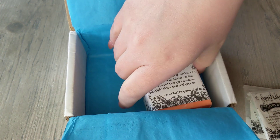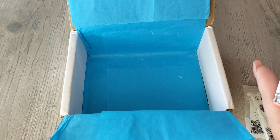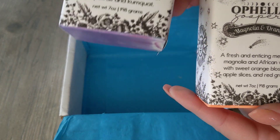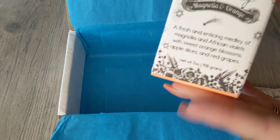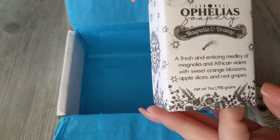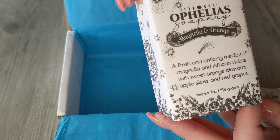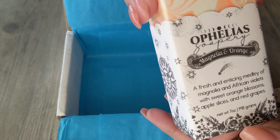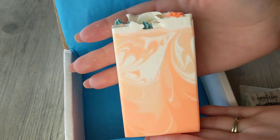She posted videos for these next two soaps a couple days after I bought mine, and I was like, oh man, I need those. So I ended up going back and ordering them separately — that's why I did two separate orders. This one here is the Magnolia and Orange. It's a fresh and enticing medley of magnolia and African violets with sweet orange blossoms, apple slices, and red grapes.